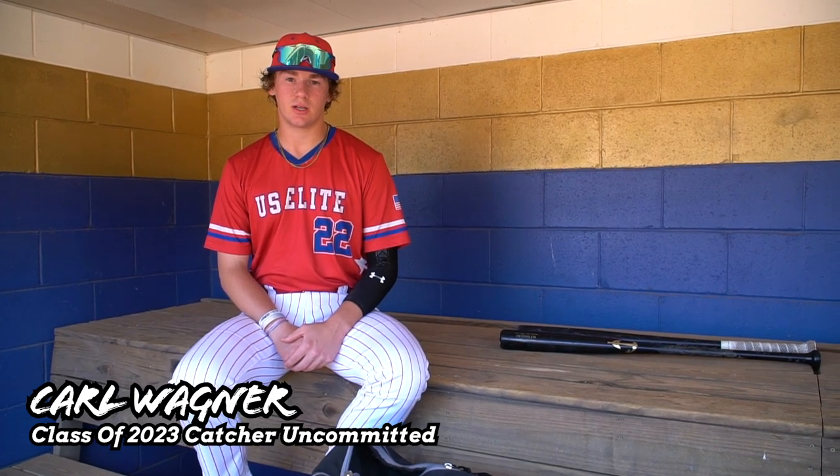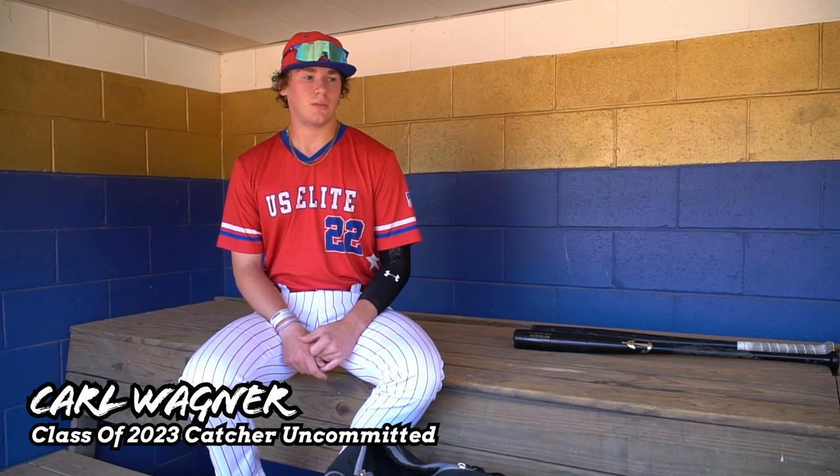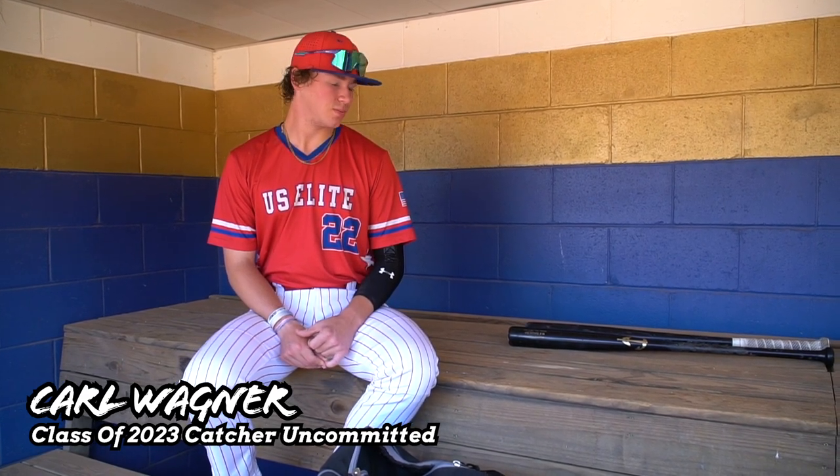What's up? I'm Carl Wagner, catcher, class of 2023. Played for U.S. Elite, Mid-Atlantic. I'm uncommitted, and this is what's in my baseball bag.